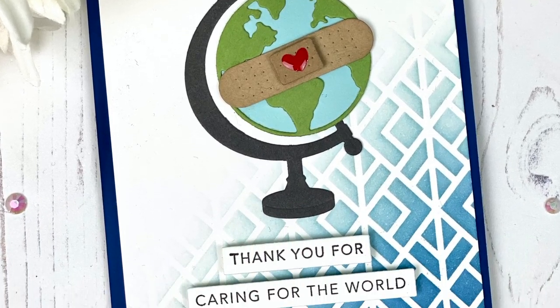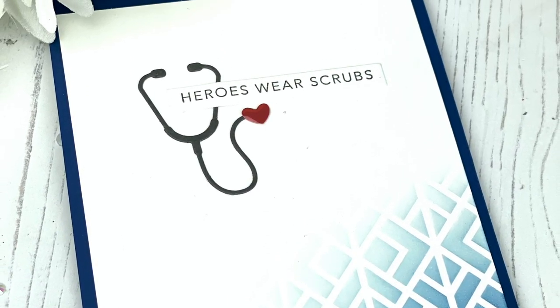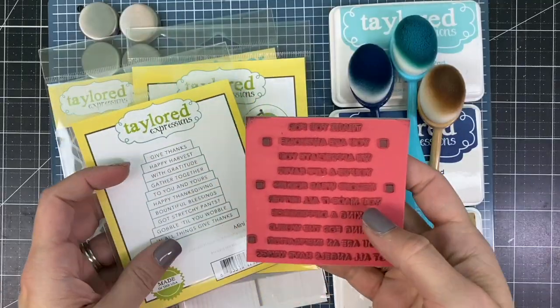Hi everyone, it's Taylor here. As we all know, during these challenging times there are so many people working very hard to care for the world, and many of these heroes wear scrubs.